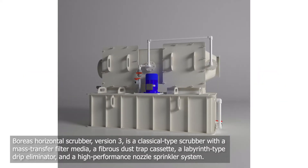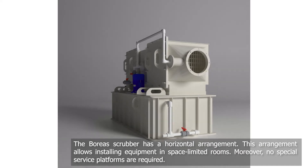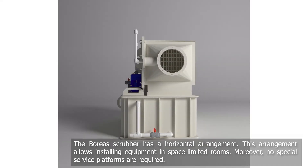The Boreas horizontal scrubber version 3 is a classic form of scrubber with mass transfer packing, a fibrous dust trap cassette, a labyrinth type drip eliminator, and a high performance nozzle sprinkler system. The Boreas scrubber is mounted horizontally.